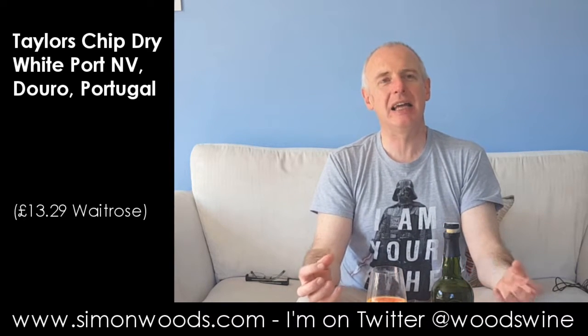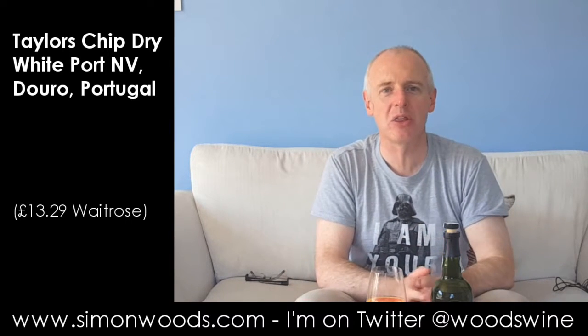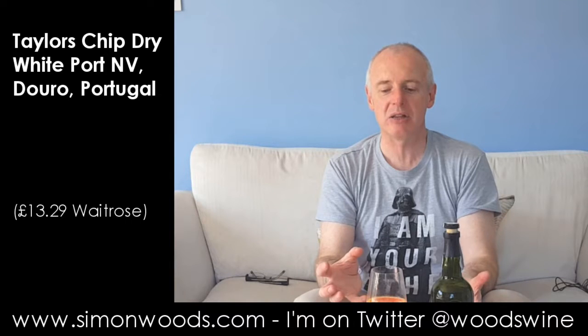And suddenly it's a different drink — from being something to contemplate at the end of a meal or sit and browse over, here it's suddenly something that you want to have by the pitcher and have a good glug of.